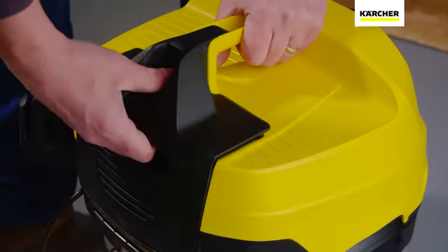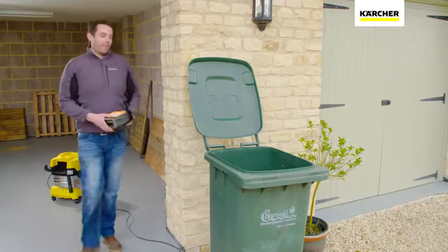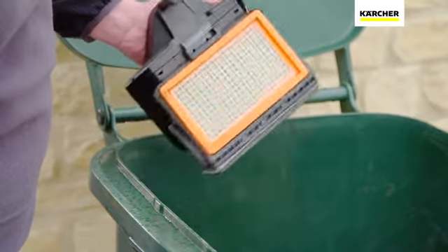Once you're done, cleaning the filter and emptying the container couldn't be easier. With no need to come into contact with the dirt, the filter can be easily removed from the back of the machine and emptied into the bin.